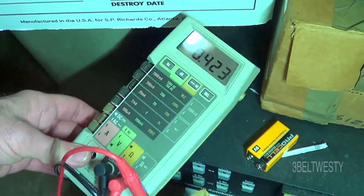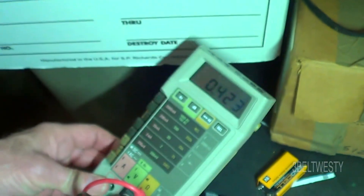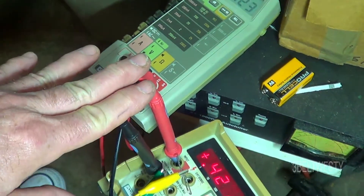This is a different 8060A. It's got a different serial number up here, and I want to show you that this one actually reads correct.